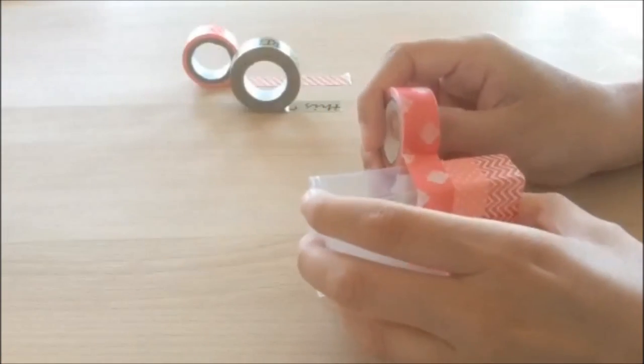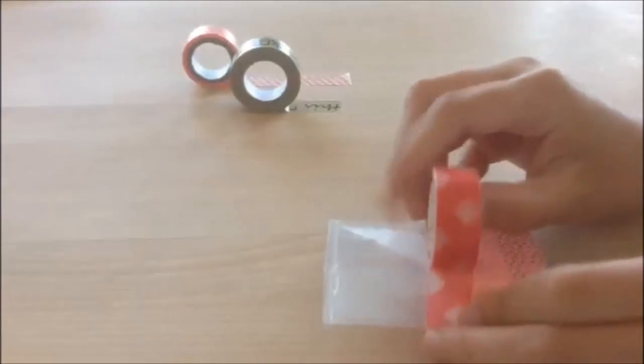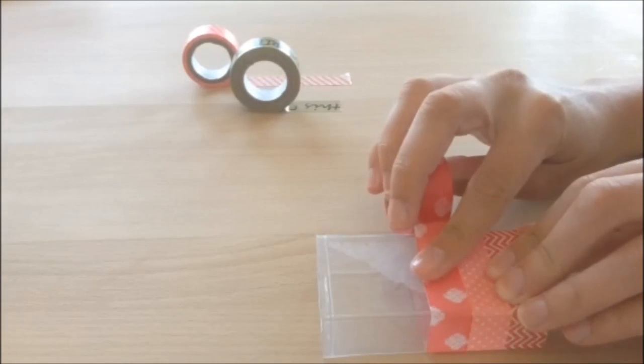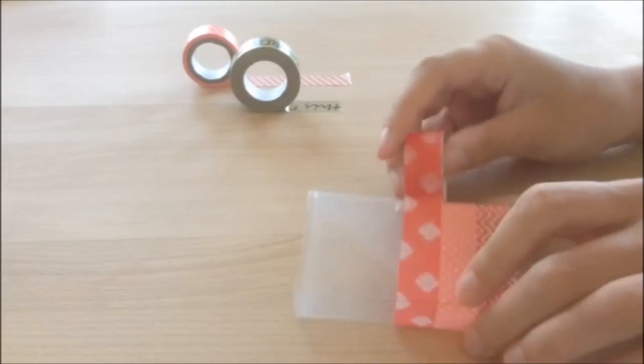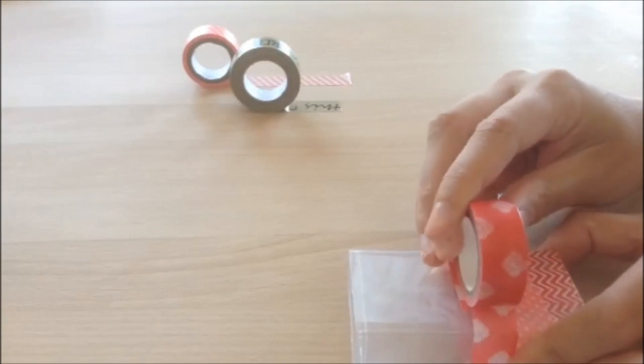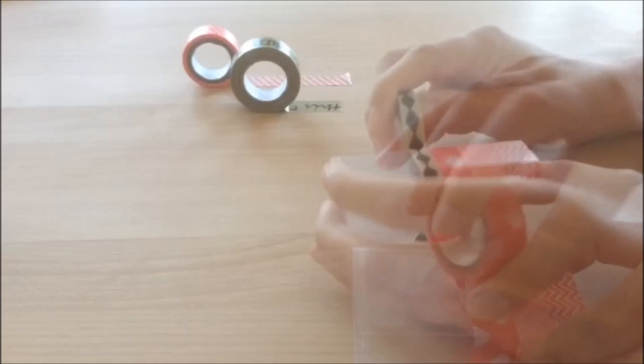You're basically just going to remove the label and begin to tape around it with some washi tape. You can get all fancy with the different kinds of washi tape you can buy — just get creative with it, it's super fun.